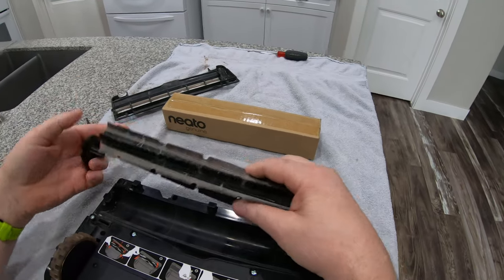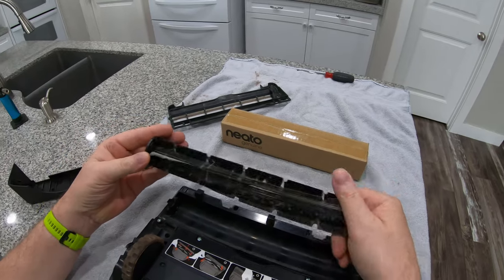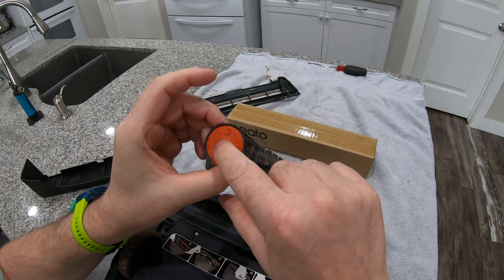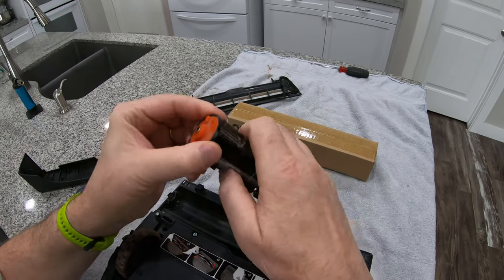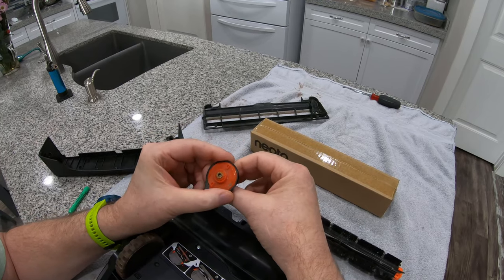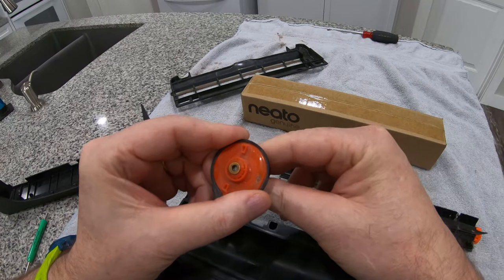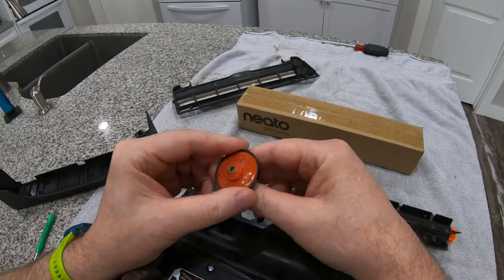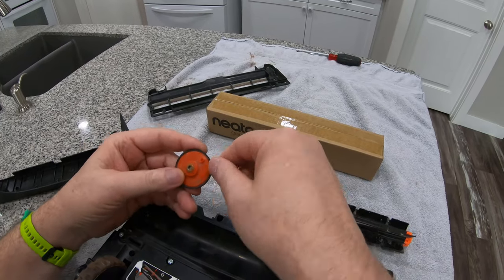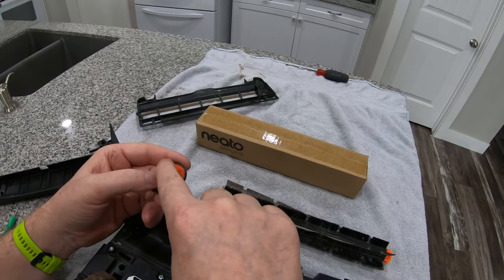This end sits on the motor drive that spins it, but this other end just sits in there and allows this to spin. That little brass bushing is the bearing that allows this whole thing to work — you can kind of see that middle piece is spinning in there. It has a fair amount of wobble in it.